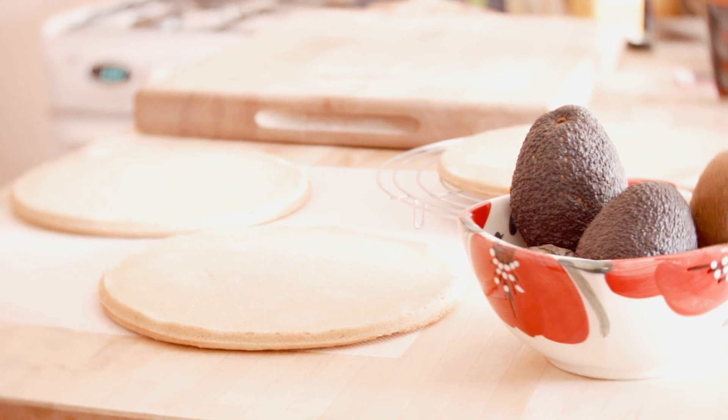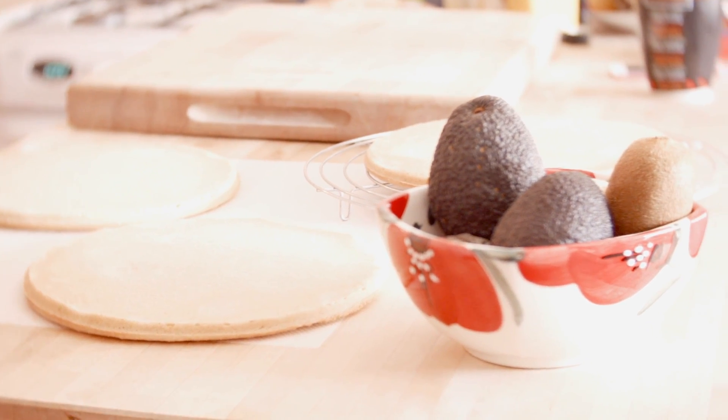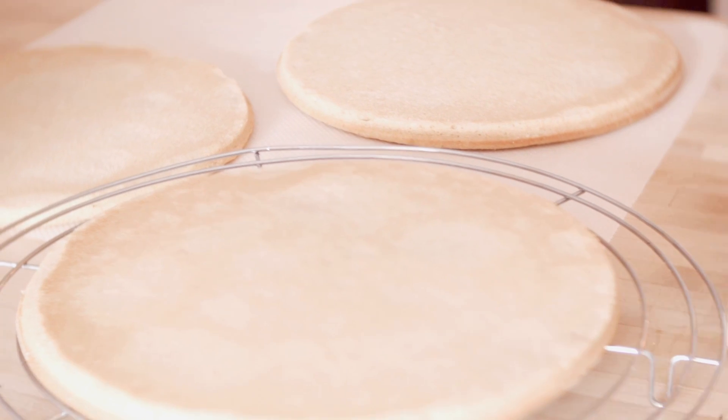Et voilà pour la recette de génoise. On se retrouve très vite avec deux idées de layer cake pour la compléter. Ciao, ciao !